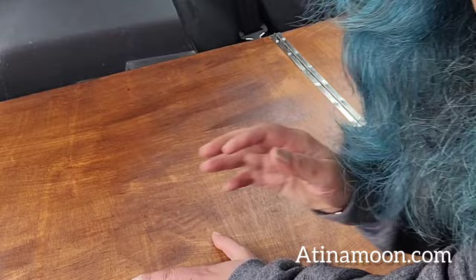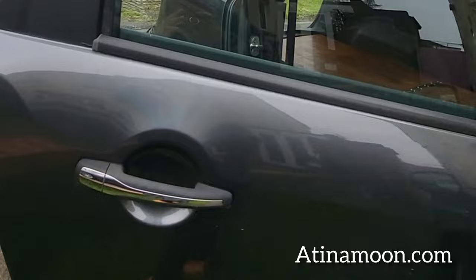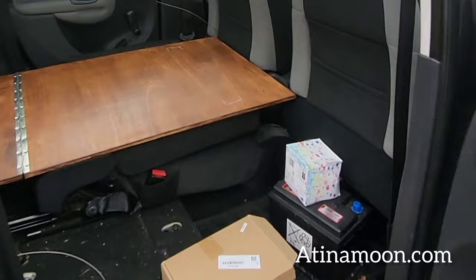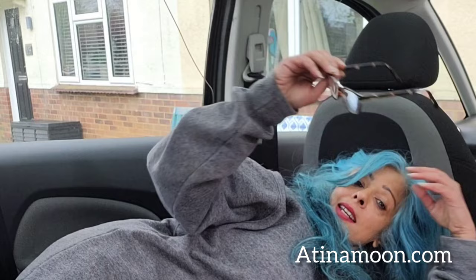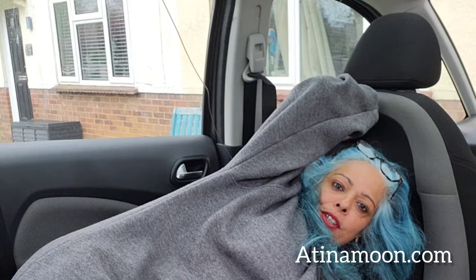The car I'm making into a weekend camper is a Citroen Picasso C3. It's small but it's the perfect fit for me. I've got a panoramic sunroof to look at the stars at night and I've built the platform. I'm five foot one and I can fit from head to toes to the boot. I think anyone taller than me is going to have a problem because this seat does not go back down flat. My car is the perfect fit for a short arse like me.